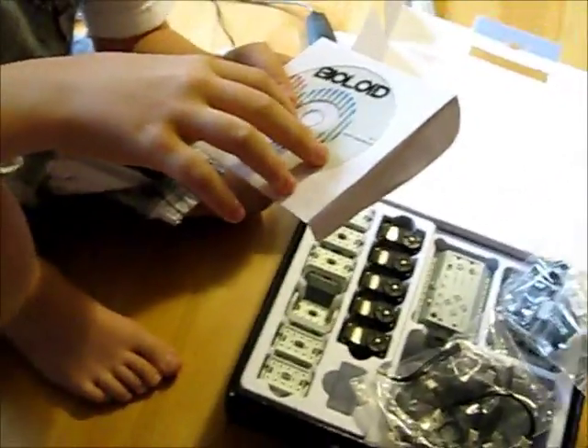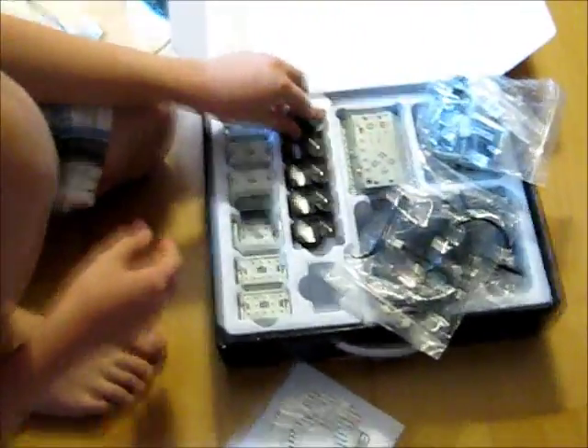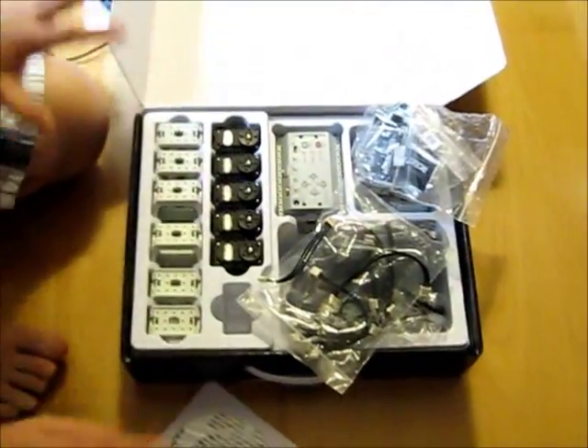Lastly, the software. This comes with a disk with three programs on it. There's the motion control editor, which shows you an image of your robot — or just servos if you haven't specified which robot you've built. You can position them, hit a button, and it will save that as a pose. You can replay that pose and make animations with different poses.